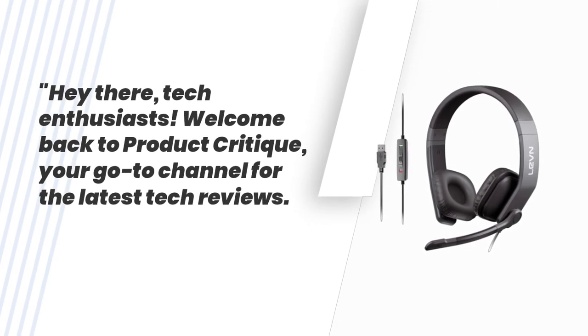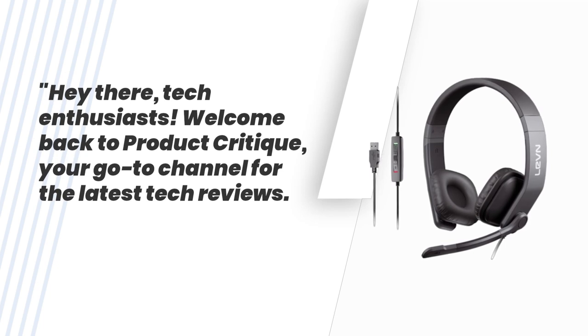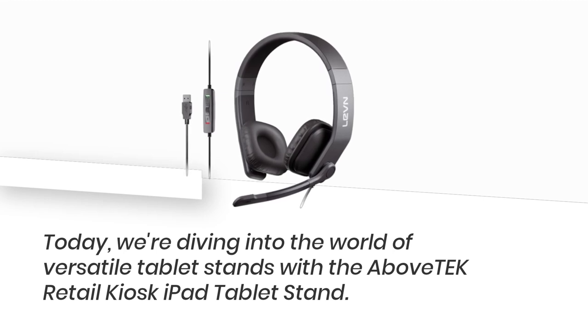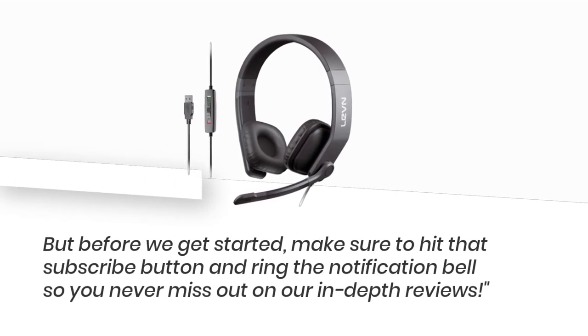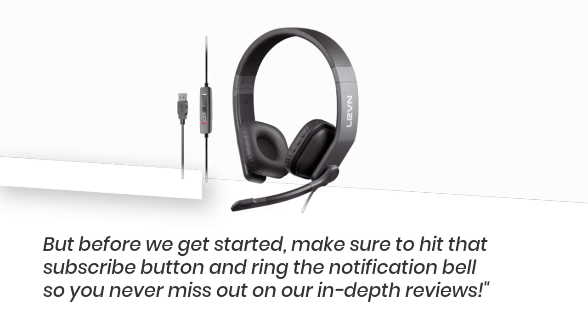Hey there, tech enthusiasts! Welcome back to Product Critique, your go-to channel for the latest tech reviews. Today, we're diving into the world of versatile tablet stands with the Above Tech Retail Kiosk iPad Tablet Stand. But before we get started, make sure to hit that subscribe button and ring the notification bell so you never miss out on our in-depth reviews.